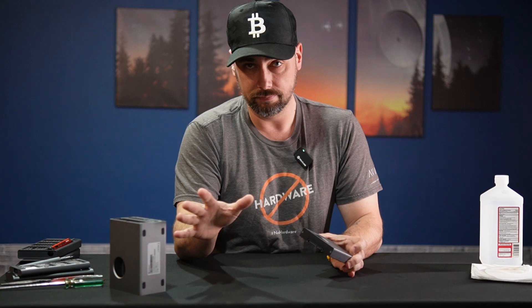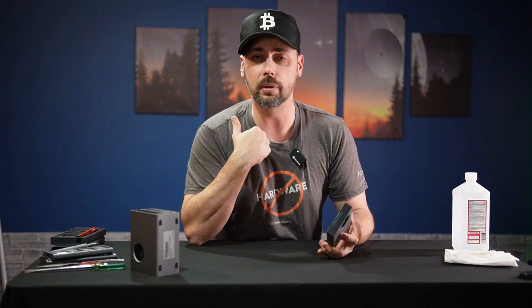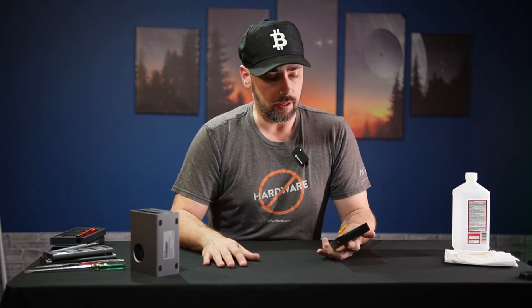I want to see what's on the inside here, and full transparency — I've already done this, and the video looked horrible, so I'm doing it again. I know what these look like, but you don't, unless you're watching this a second time. In that case, thank you for watching a second time. If not, hold on to your butts.